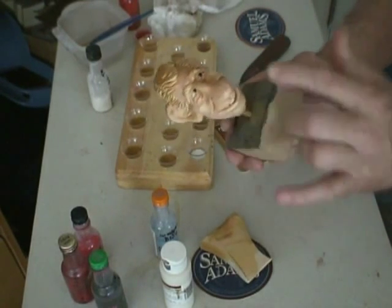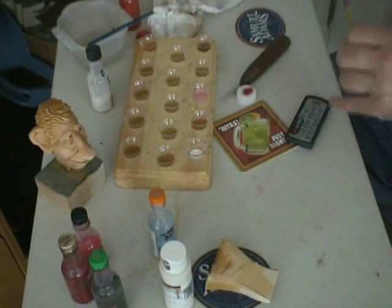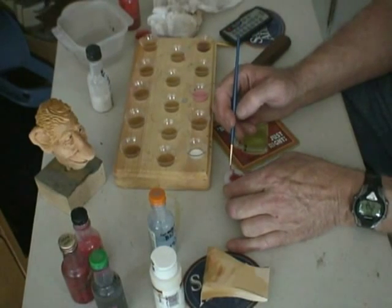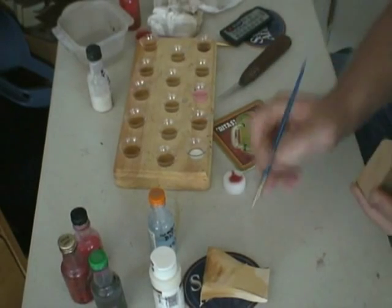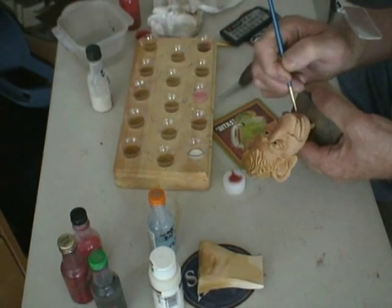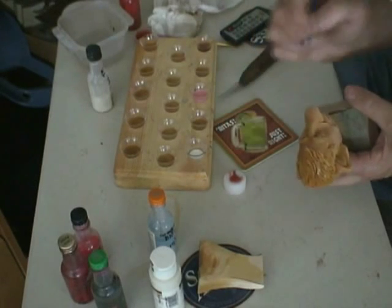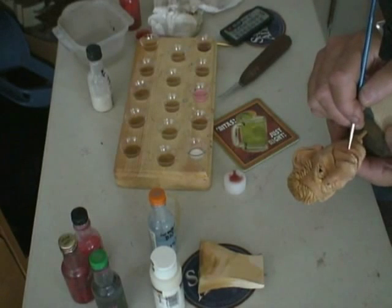Now the next thing I'm going to do is his lips. His lips are a little bit darker. What I did here is I got some tomato spice with a little brown added to it, and I put some on this cover right here. I'm going to drag it off again — I'm only going to put very little on the tip of my brush, just a little bit. And then I'm going to dry brush the lip. I already tested it on this chunk of wood right here. It's going to be a little darker. Put some in that corner of that mouth right there, and then your upper lip right up here.